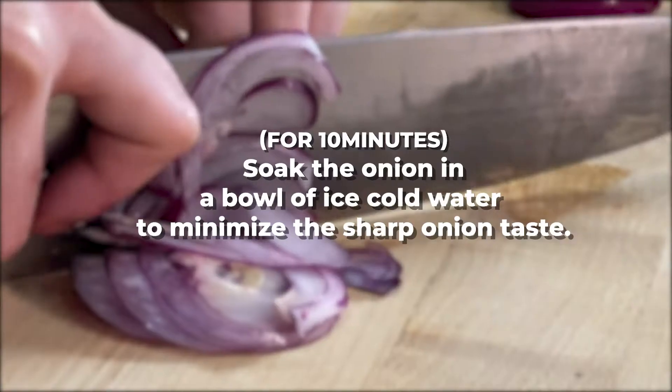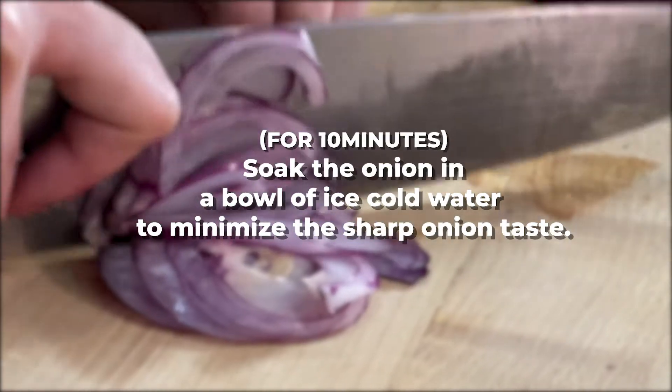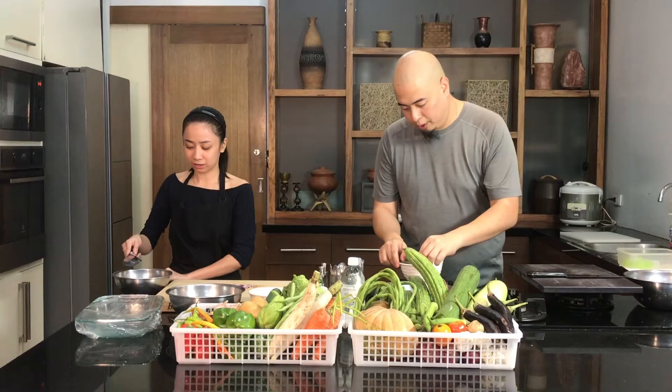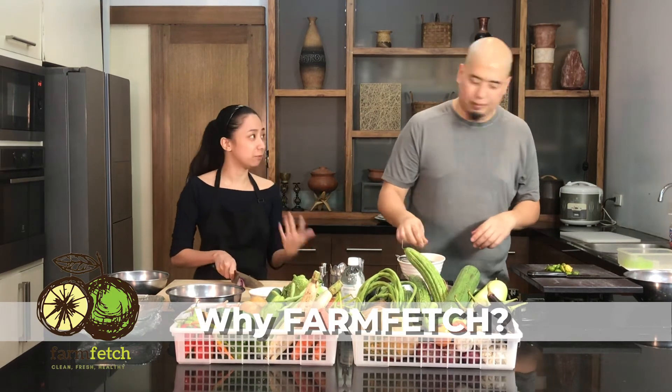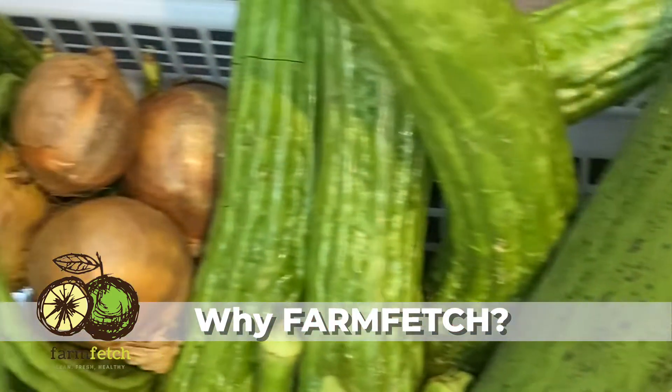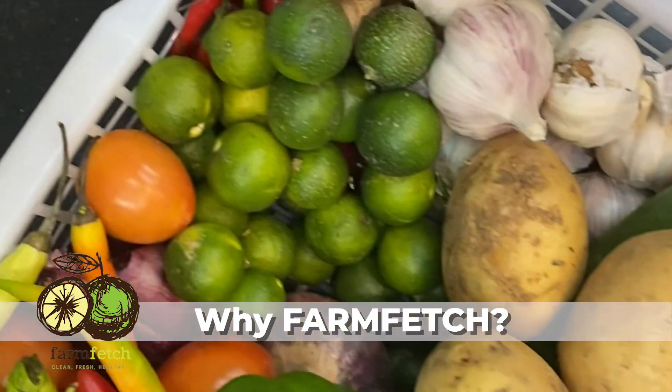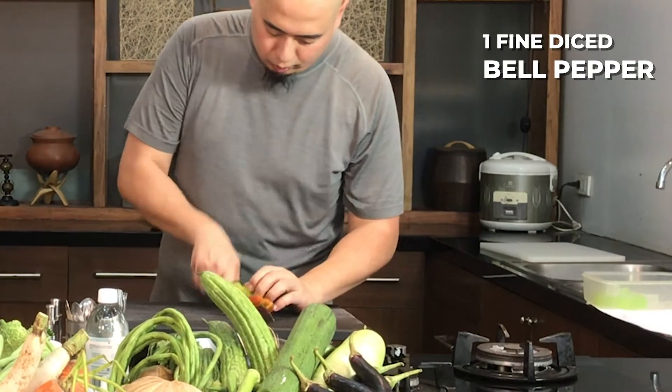I have here a bowl of ice cold water. It removes that sharp flavor from the onion and it's going to stay crisp. I love Farm Fetch because it's quick and it's convenient. Every time I want to cook something, I just order from Farm Fetch and I have a little bit of everything. Then we're going to start cutting our onions.